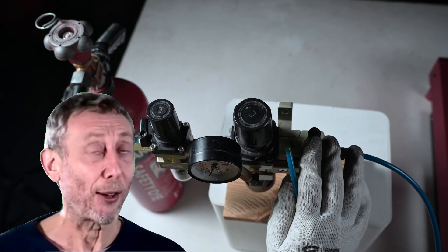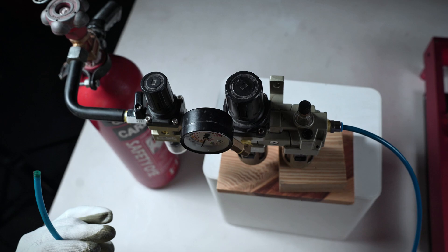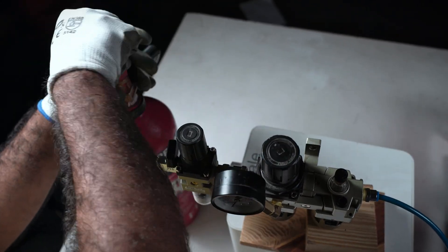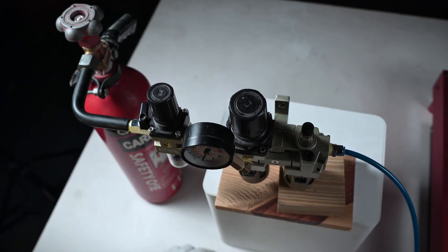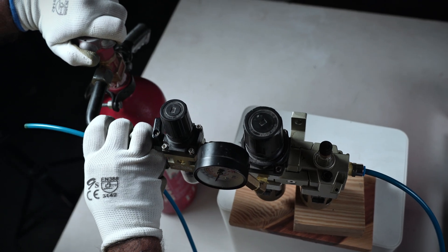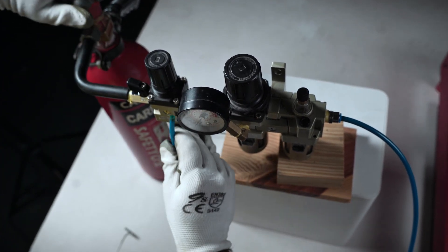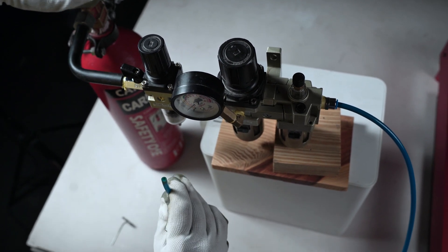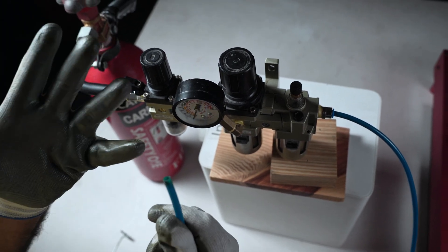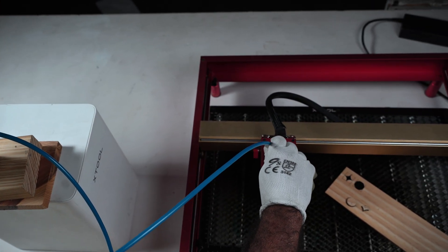We have hooked up the regulator with the extinguisher. This is the end that goes into the laser, but first I just want to see what comes out this end when I turn it on. I'll take the safety off first. Let me turn this on slowly — yep, I have something coming out. I don't see any powder or anything else coming out this end, so I think it's safe to put it into my laser. I'll hook this up.